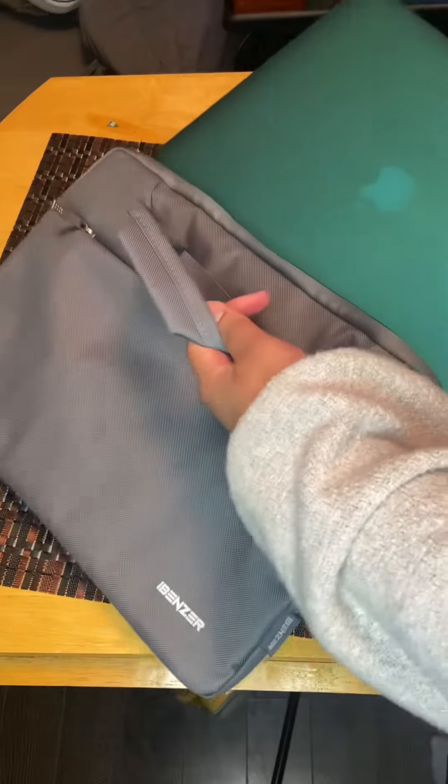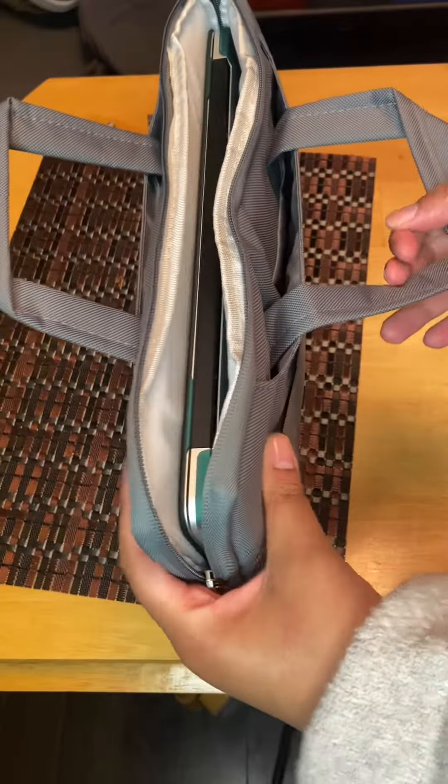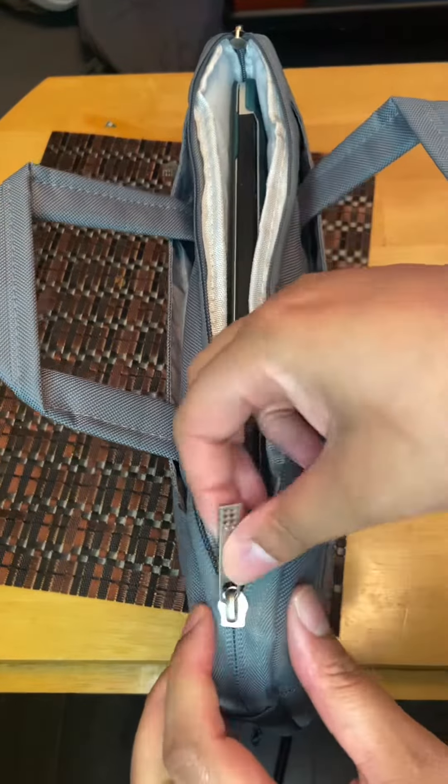So now I'm going to show you me putting my laptop in the bag, and as you can see it fits in there nice and snugly and it's very cushioned. Then you can just zip it up and you're ready to go.